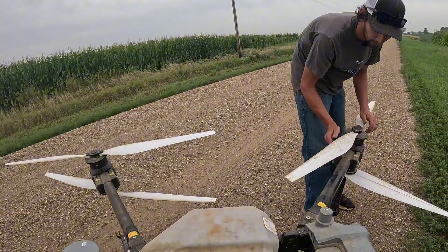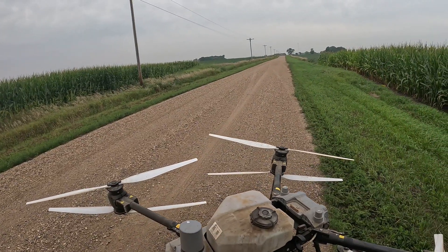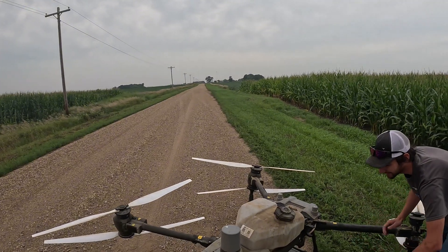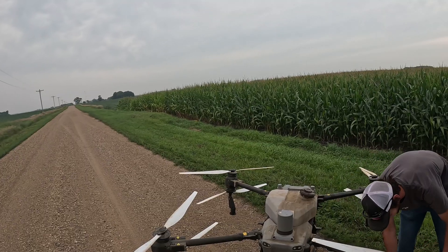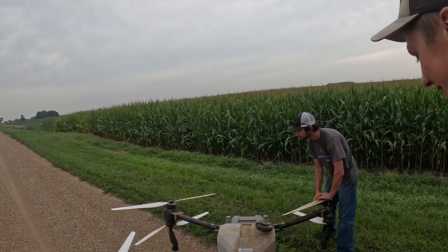How did you learn how to do it all? Self-taught, really. I mean, enough video games — video games paid off finally. I tell my dad. Any drone remote is like an Xbox controller. That's fair.